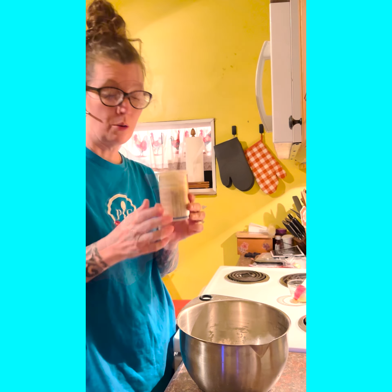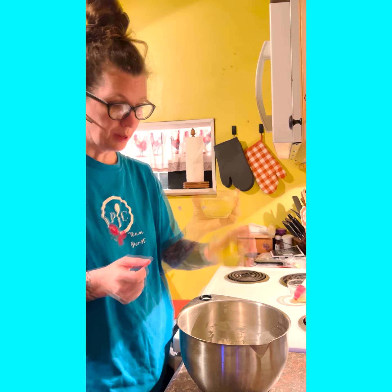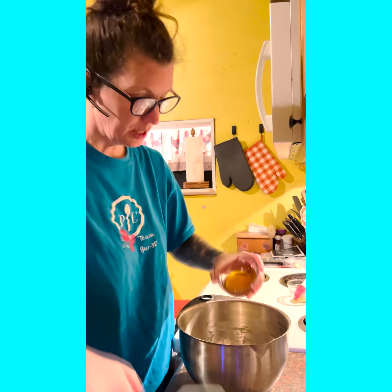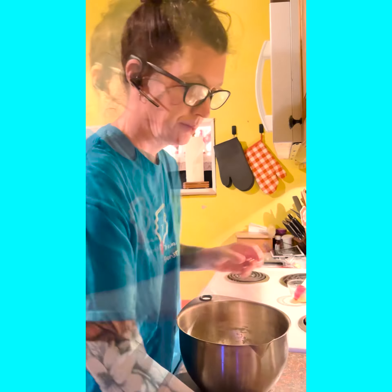Then I will add three-quarter cup of our oats, one-fourth a cup of melted butter, and one-fourth a cup plus two tablespoons of honey. And then our yeast and water mixture.